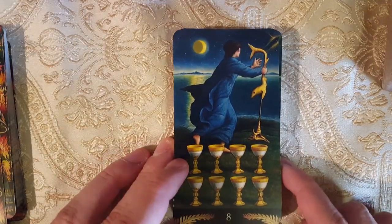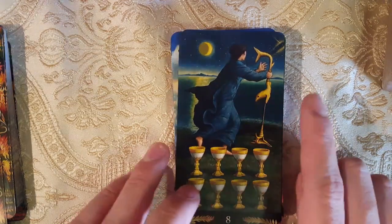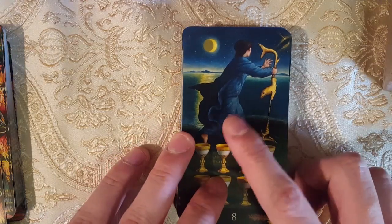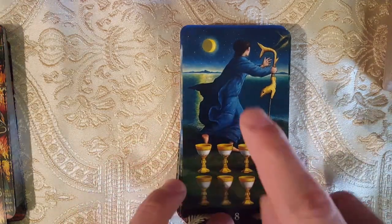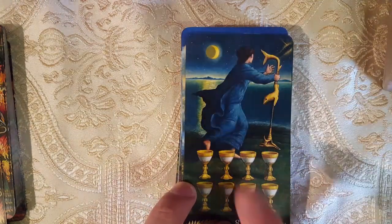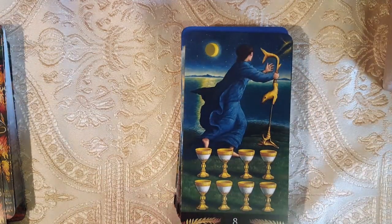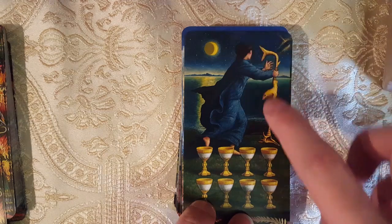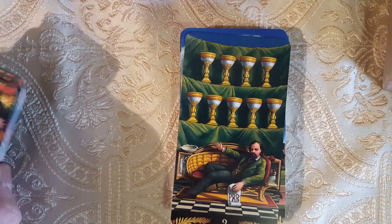Here we have the Eight of Cups. This is another painting — I think it's the Star card or the Moon card in either the Sevenfold Mystery or the Alchemical Tarot; this painting is used there. Very interesting weird creature here. You can definitely see the artist's habit of these quirky little animals from his Mystical Tarot. Here we have the Nine of Cups — Pre-Raphaelite Brotherhood. I wonder if they're throwing in a curiosity with the chalices.